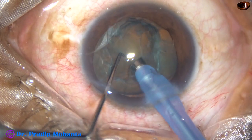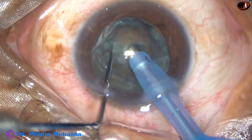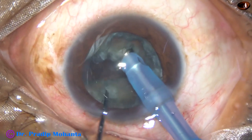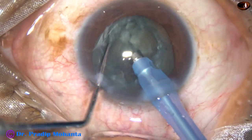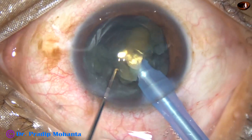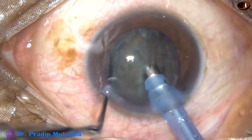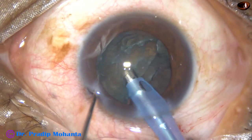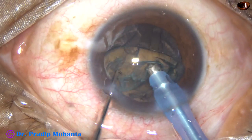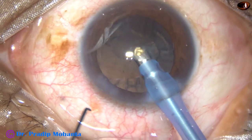I will support the lens mass with irrigation, then try to chop it — and I could do that. Now I am trying to separate the two hemi-nuclei completely. One hemi-nucleus tumbles and comes to the tip and is emulsified. Then I hold the other hemi-nucleus and emulsify it as well.